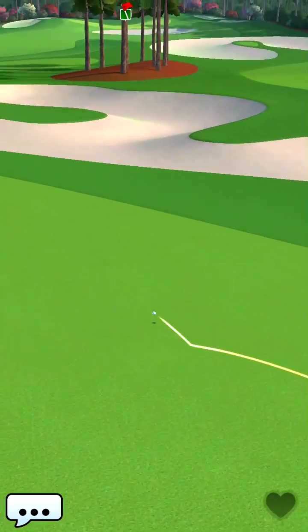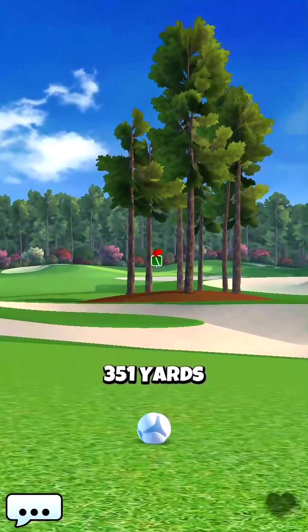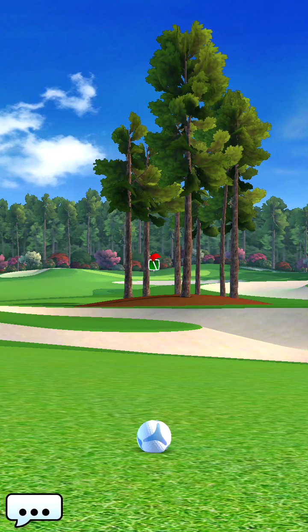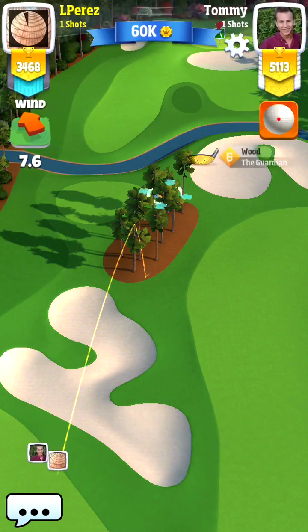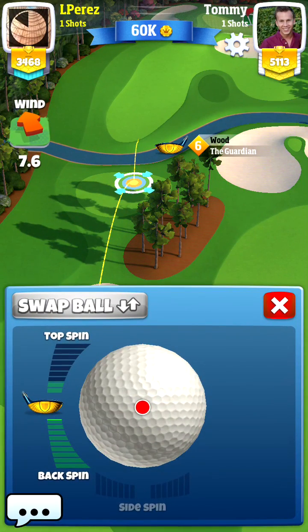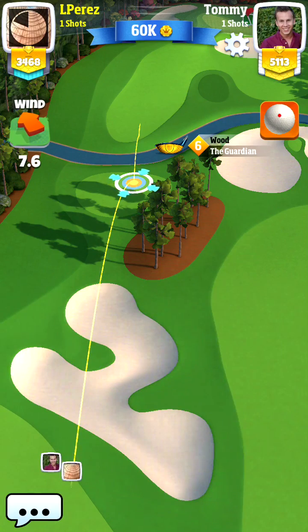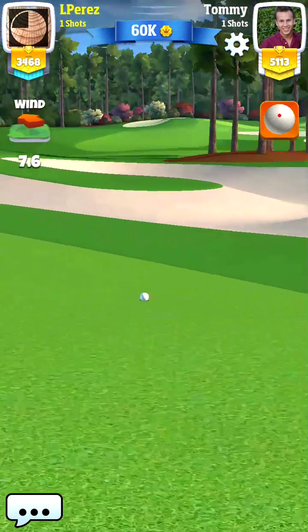This ball will bounce over and we will put our ball perfectly for the second shot. For the second shot you also have some different options, and it depends on the wind. Now you see we have some kind of headwind, and after a good drive we are able to bounce it right on that platform and go over.